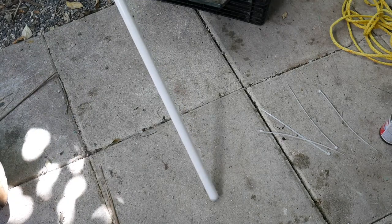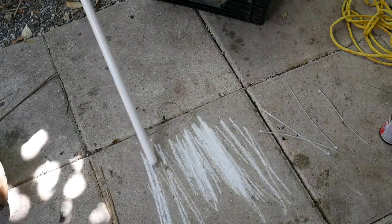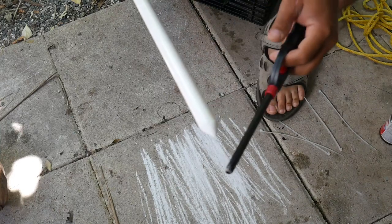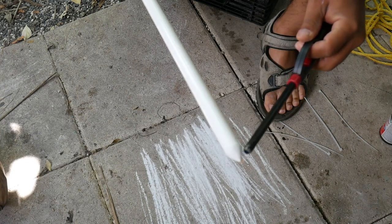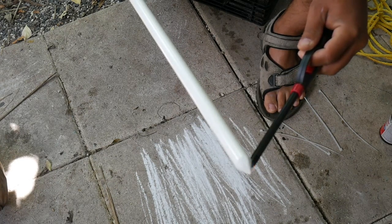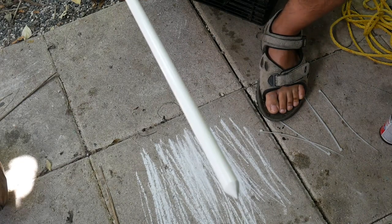Now instead of cutting it, I'm just going to use the sidewalk to create a sharp edge point. As you can see, it sharpens really easily and quickly. I'm going to hit this end with a lighter — I don't think it matters but I've never had a problem with it splintering, and I'm wondering if this might harden it up. I've actually never resharpened my other one; it got a little dull but it didn't really make a difference.